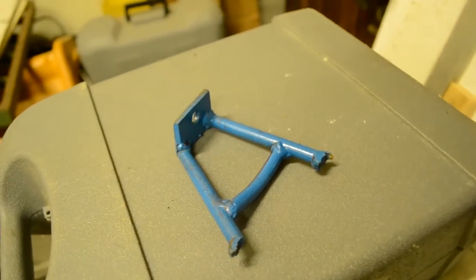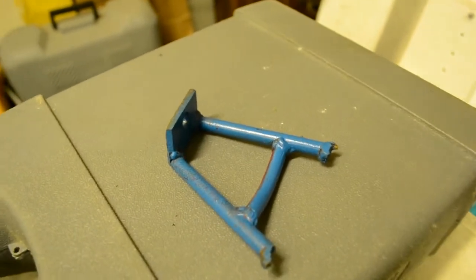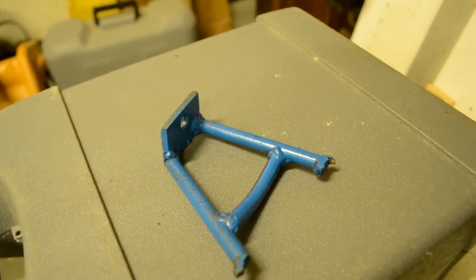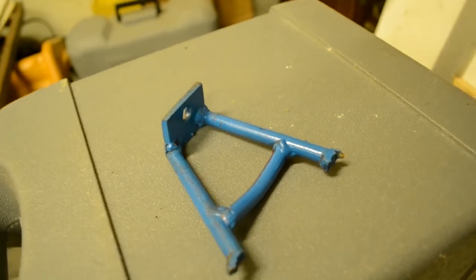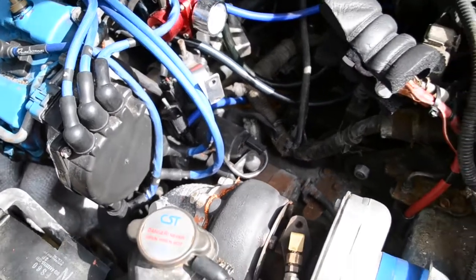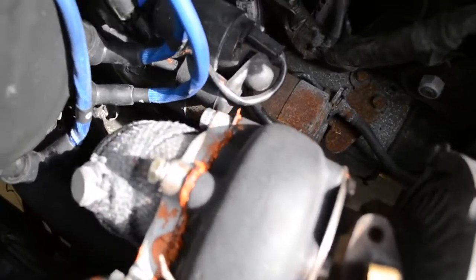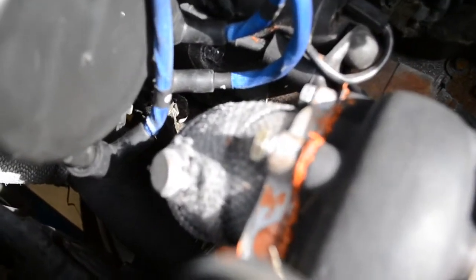The purpose of a turbo support bracket is to support the turbo. Because the turbo weighs a lot, and hanging it out on the edge of those exhaust pipes means that when the engine rocks back and forth, it will eventually cause stress points in the pipes to fracture. I have been advised by the previous owner of this turbo kit and other members to make a turbo support bracket so the entire weight of the turbo is not just on the end of the pipes.